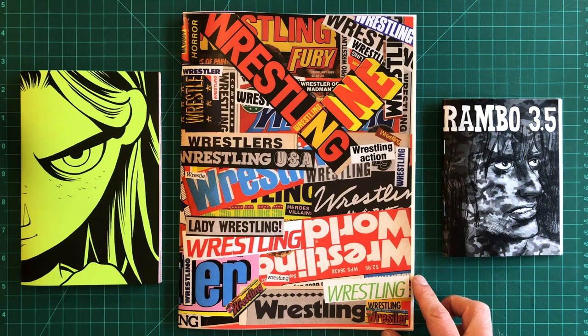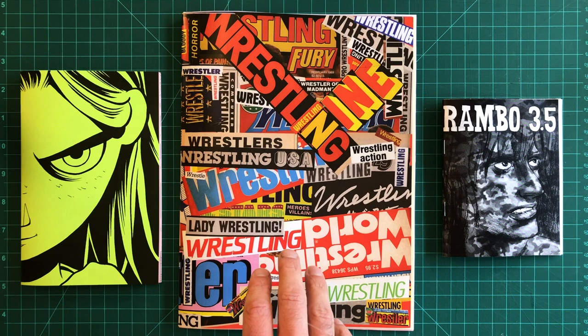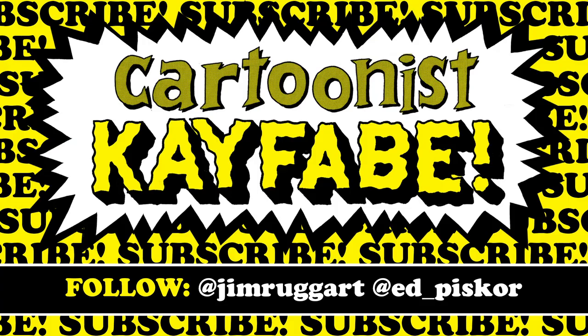I hope you enjoyed this. If you have never made a mini comic, I hope this will encourage you to do so. Like, follow, and subscribe to our channel, share it with a friend, and click the little bell icon so you don't miss any updates. You can also support the Cartoonist Kayfabe channel through our merchandise, which you can find at our Spreadshop in the link below the video. Thanks for watching, and remember — make more comics!